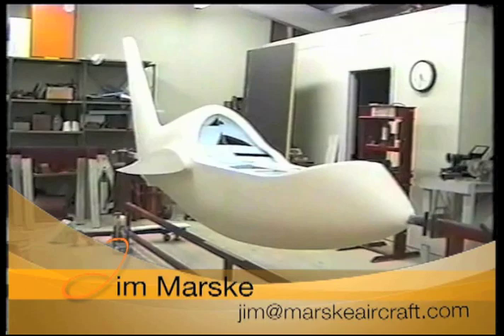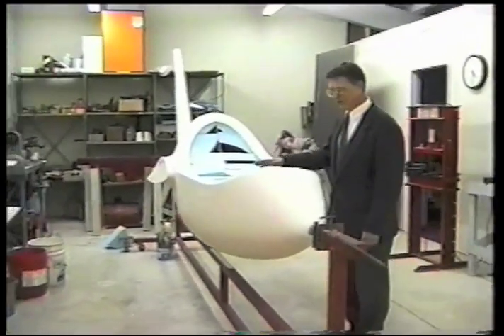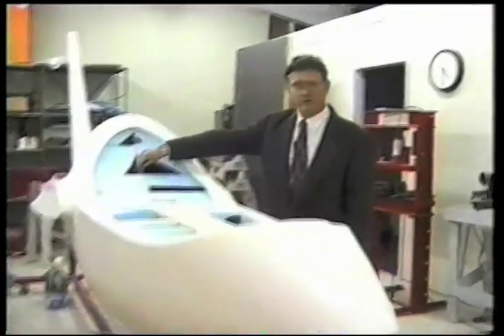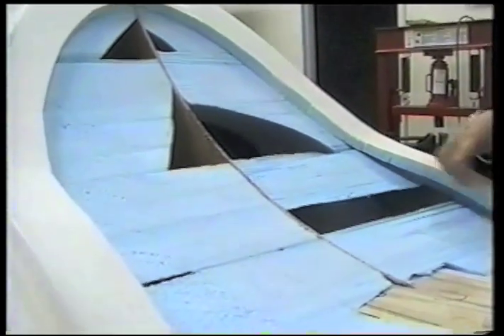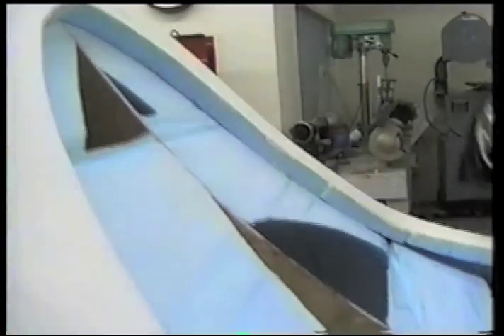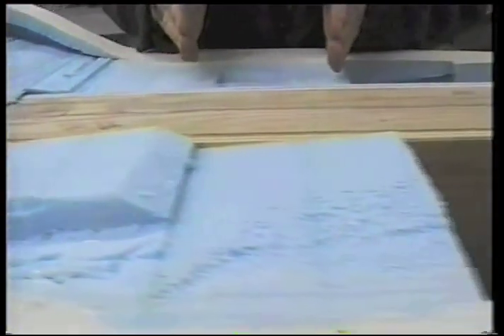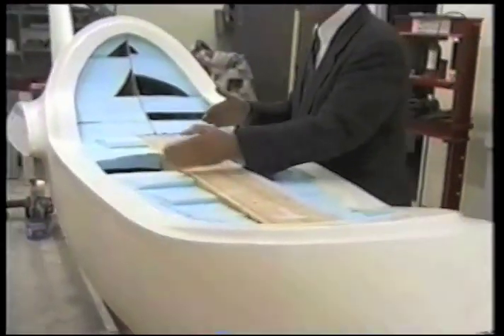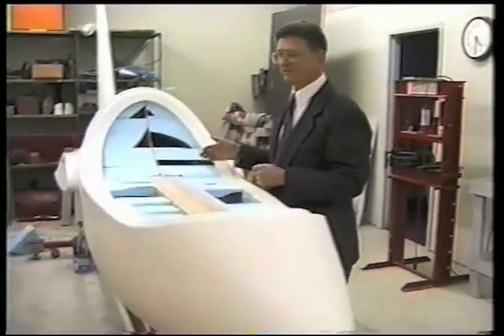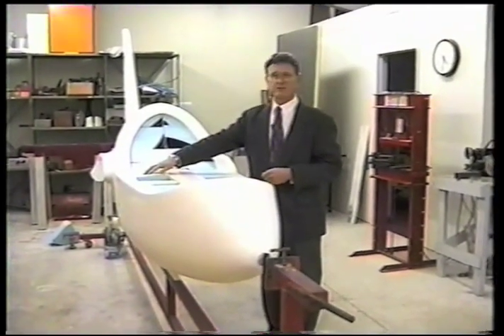Tell me how you made this one. We started with a piece of plywood, a quarter inch thick, which has the profile of the fuselage. Then we take styrofoam sheets which were two and a half inches thick, and I had plotted on my computer every shape every two and a half inches down the whole length of the fuselage.